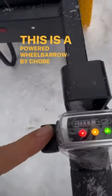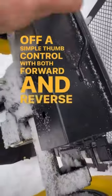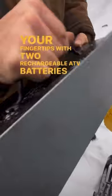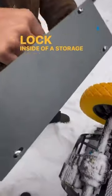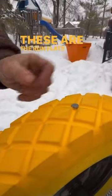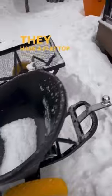This is a powered wheelbarrow by Chore Warrior that operates off a simple thumb control with both forward and reverse at your fingertips, with two rechargeable ATV batteries that lock inside of a storage case. They also have tire options — these are the run flats, so you never have to worry about airing them up. They have a flat top cart and also an optional trailer hitch.